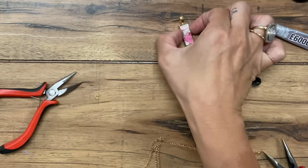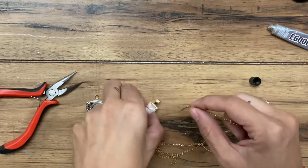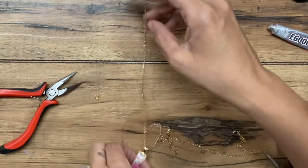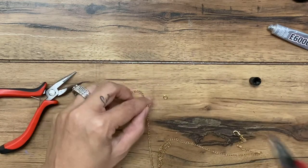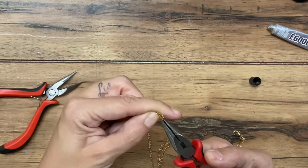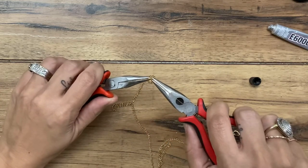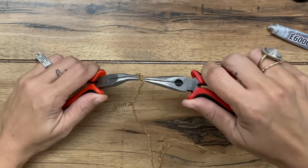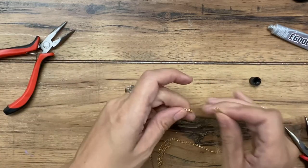Normally I would let this dry first, but I'm going to go ahead and slide it in just for the sake of the tutorial. I'm putting this side in, then hooking my jump ring on to the other side as well, and closing that up. My hands are jittery — must have had too much caffeine today.